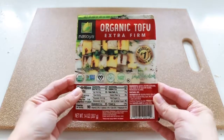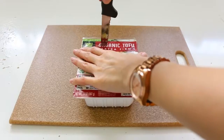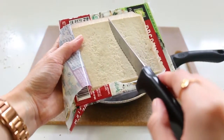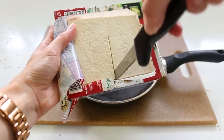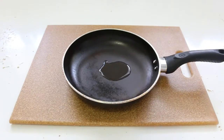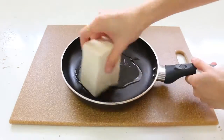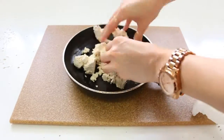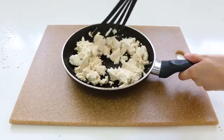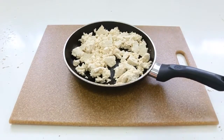The first breakfast I want to share with you is a tofu scramble — basically it's imitating scrambled eggs but with tofu. I use one package of firm or extra firm tofu. Depending on the portion, you can use all of it; in my case I only do half, which is enough for one portion for my little one and one for me. What I add is garlic powder, onion powder, pink Himalayan salt, and nutritional yeast.